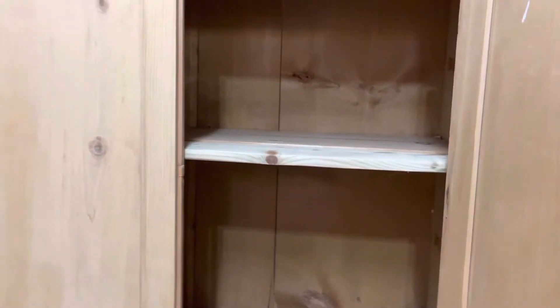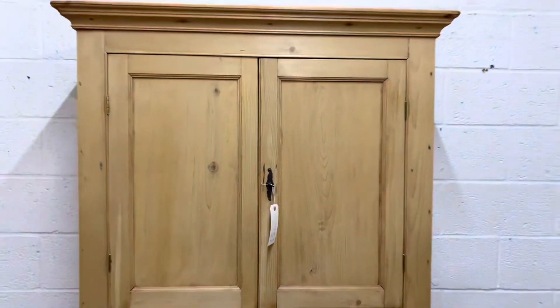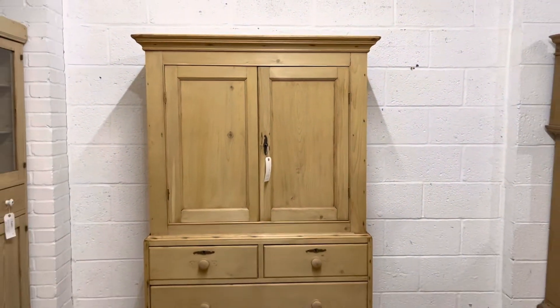If you wanted, I could remove the shelf and you could possibly have a hanging rail in the top if you wanted to hang shirts and things. At 16 and a half inches deep it should be deep enough to hang small items, possibly shirts.